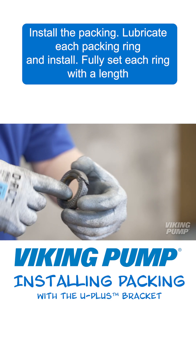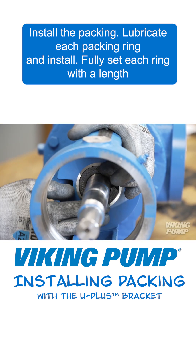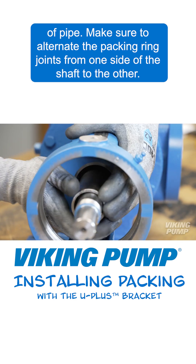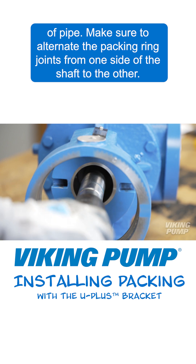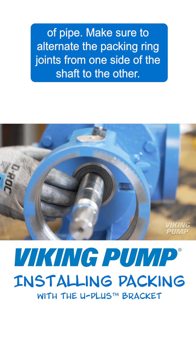Install the packing. Lubricate each packing ring and install. Fully set each ring with a length of pipe. Make sure to alternate the packing ring joints from one side of the shaft to the other.